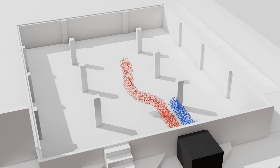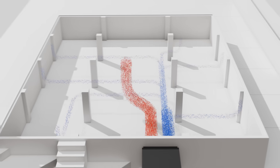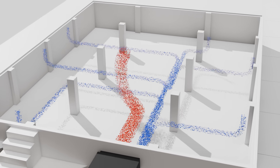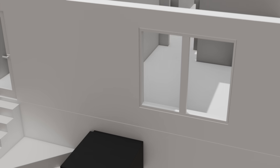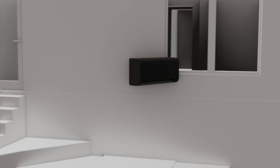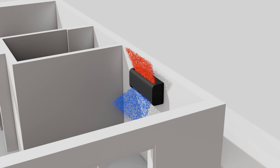We draw this air out to the unit, we change its temperature, and then we supply it back through many vents — at least one in each room to help balance the system. The idea behind a ductless mini split is: what if we take this black box from out in the yard, shrink it down, and place it directly in the room? We don't have to worry about transporting the air, and we can directly influence the temperature right at the unit.